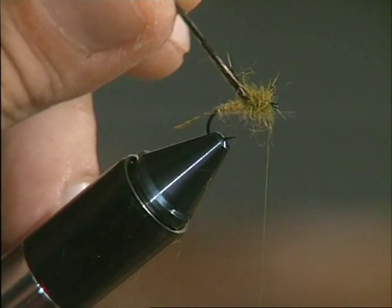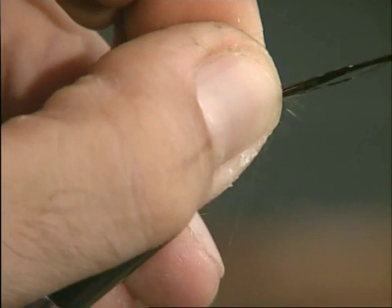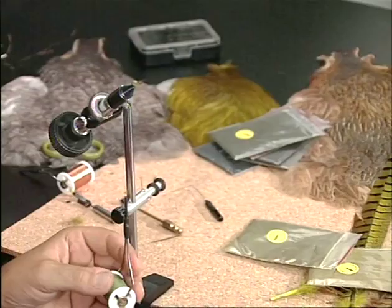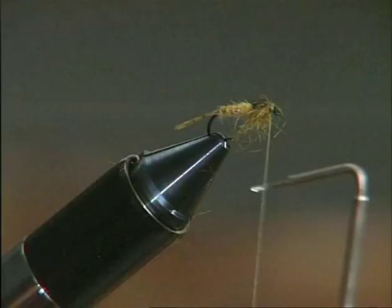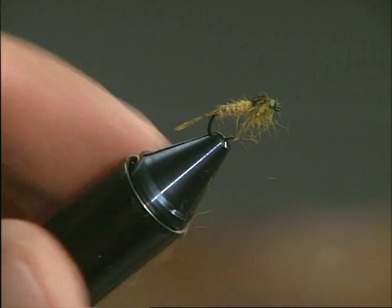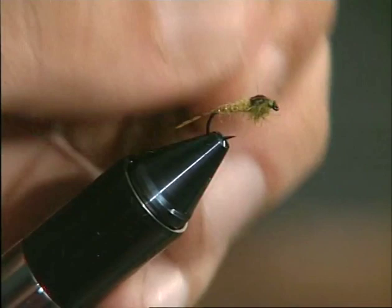Now bend the pheasant fibers forward and tie them in with tight consecutive winds, making sure to cover as much of the fibers as possible — not only to secure them firmly but also to create the head of your imitation. Snip away the surplus and then tie off using the whip finisher to make a couple of tight knots. Cut off the tying thread. A final adjustment, and the nymph is finished. Notice how, especially when seen from above, the completed imitation actually does look like a tiny ephemera nymph.